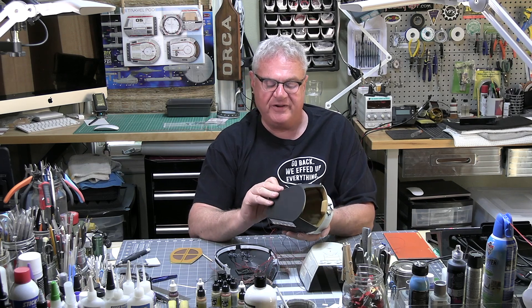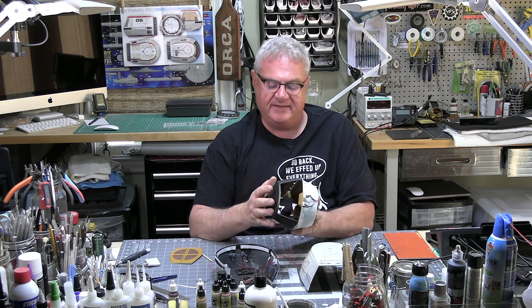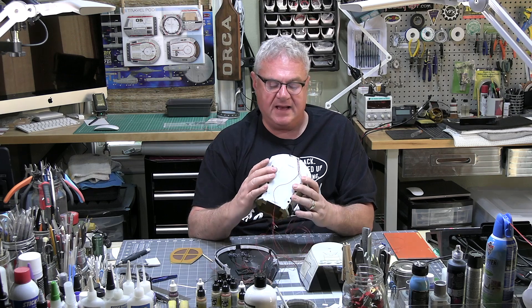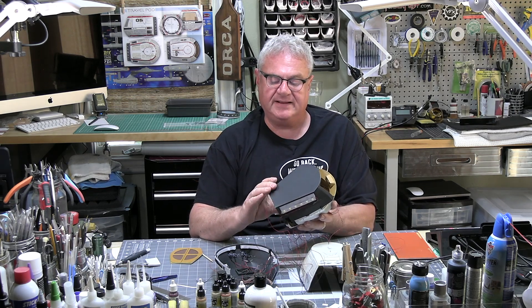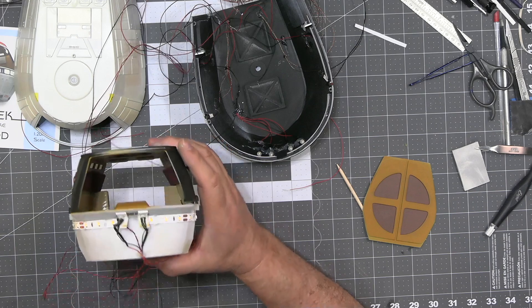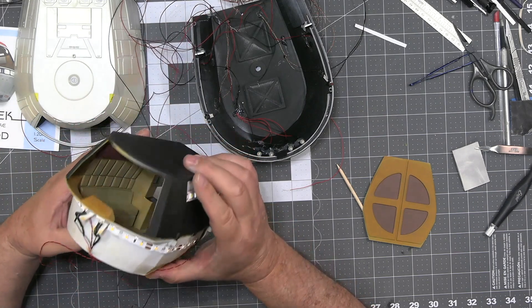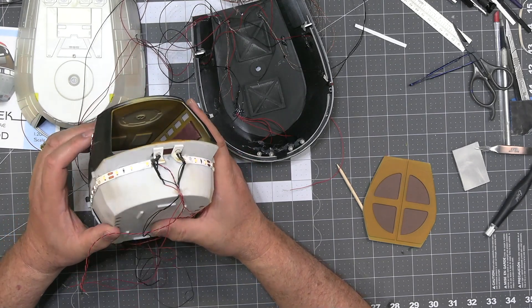Everything is basically together now. My interior tub will almost be ready to close as soon as I can get Kirk and Scotty painted and ready to seat. I've been such a good boy with these pins — I haven't broken one yet and I don't intend to now, but every time you push this down you do run the risk of that. This just goes together beautifully — it's really clean and just a well-designed model.